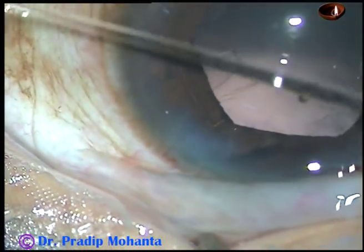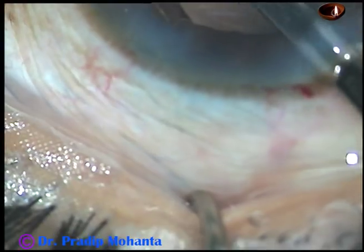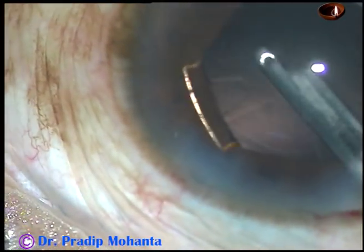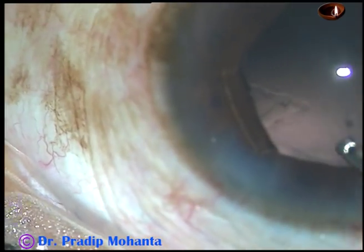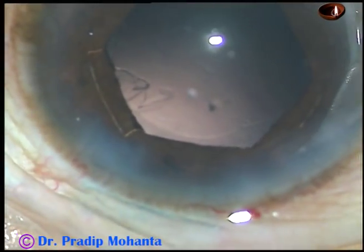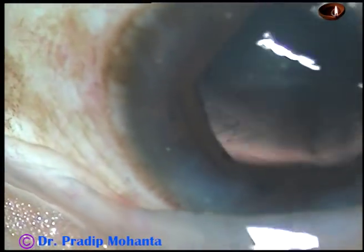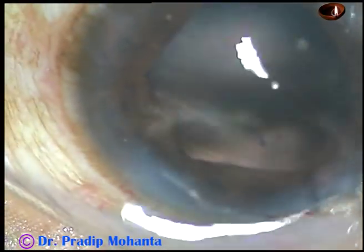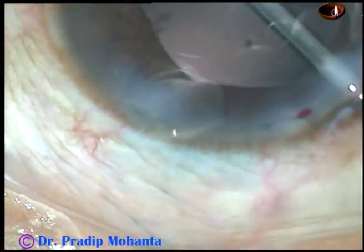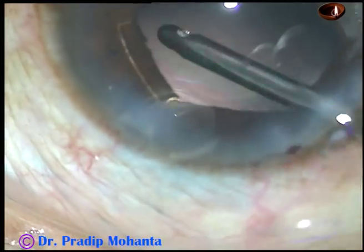Dear colleagues, we must remember that in small pupil cases, we must try to do good hydrodissection and rotate the nucleus as well as epinucleus nicely before introducing the phaco handpiece — which I did not do in this case. I am a very confident surgeon and I thought I would be able to do it even though the hydro was not good, because I have done phaco even without hydrodissection. But it did not work in this case because there is a B-hex, the pupil is not dilated, I cannot see well, and my field of vision is small.